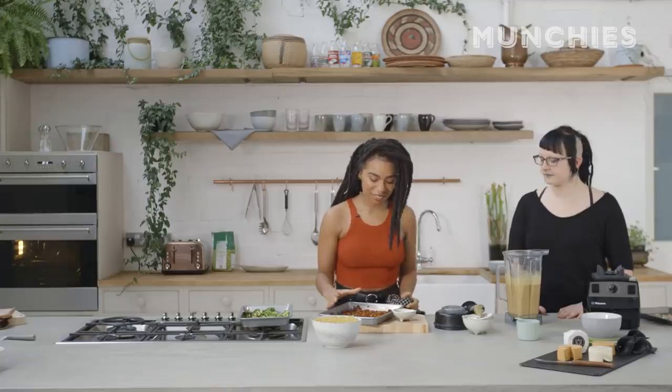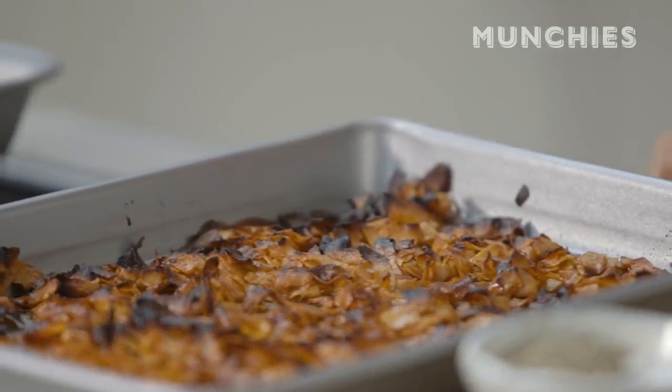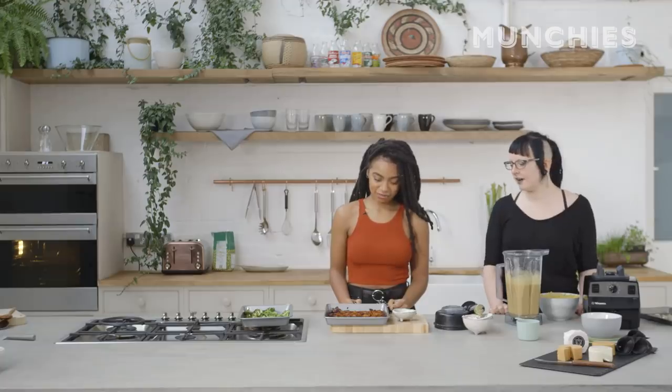We've got the bacon crisped up on the top and it's just looking insane. It's just really amazing. It's kind of hard to not keep nibbling because we're trying to save it for the mac and cheese. Vegan crack.